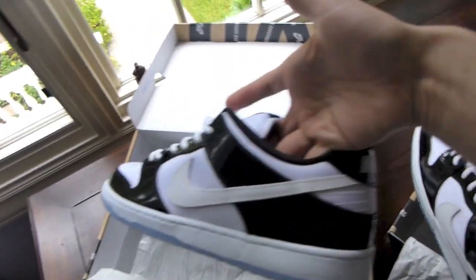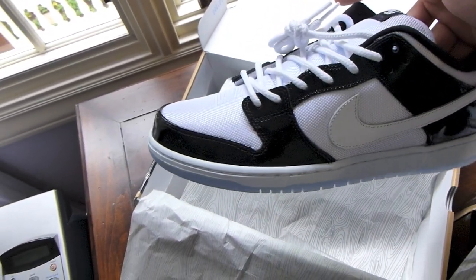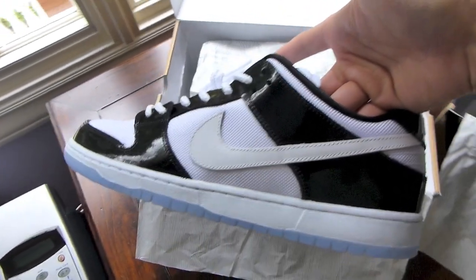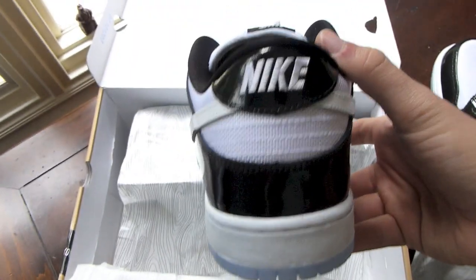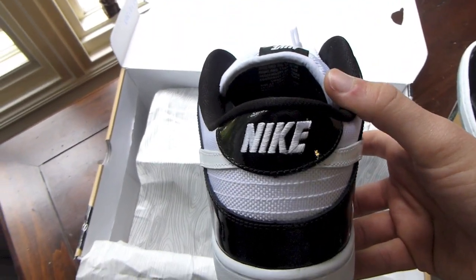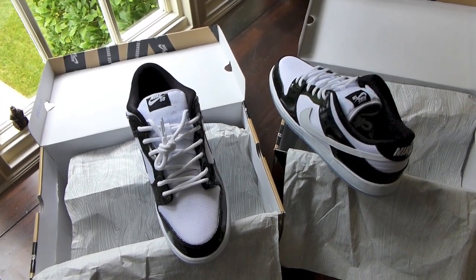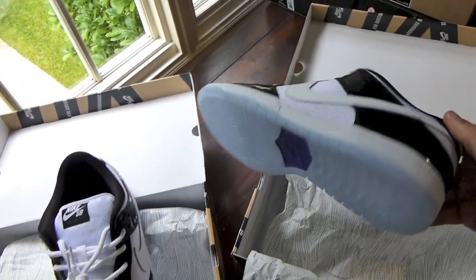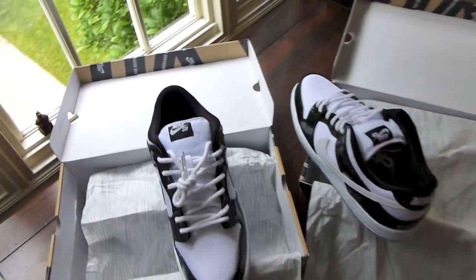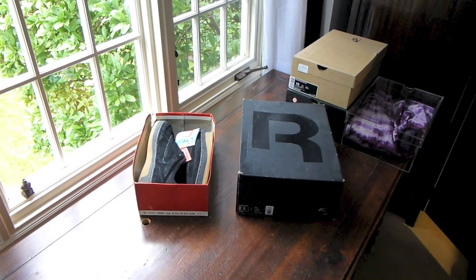Sorry about that — battery for my camera died. But you got the patent leather going around, coming down the eyelets, around the toe box — very clean makeup of this shoe. Got your smooth white leather swoosh, Nike stitched on the back in white. Very clean colorway in my opinion. I was pumped to hear that Nike SB was dropping another Jordan colorway-inspired SB — hopefully maybe we'll see the Bread 11s one day, maybe the Cool Grays. Definitely pleased with these Concords.